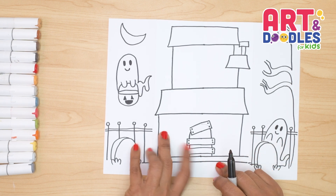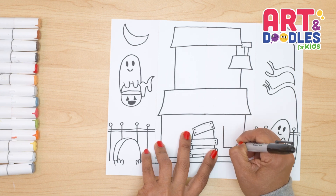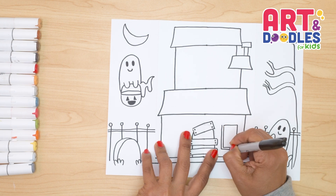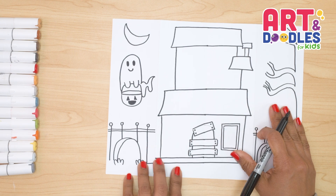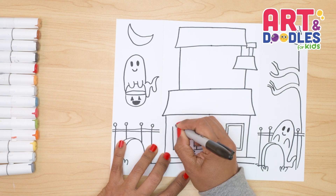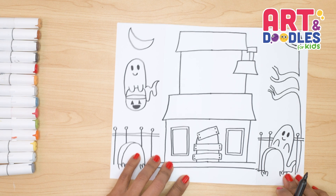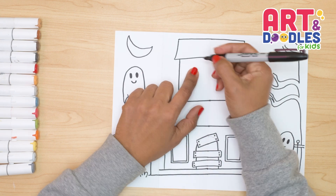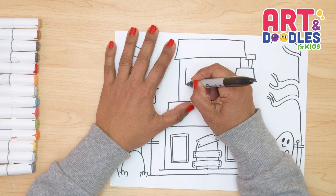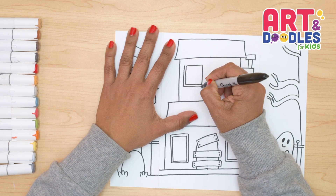Now we're gonna do the windows. The first windows down here are gonna be rectangle shapes — I'm gonna start here with a rectangle shape like this, and do the frame by doing a double line. We're gonna repeat the same step on the other side. The last window we're gonna do up here, centering it — this window is gonna be a little bit more of a square shape, centered on the left side of the folding part. We're also gonna do a double line here for the frame.